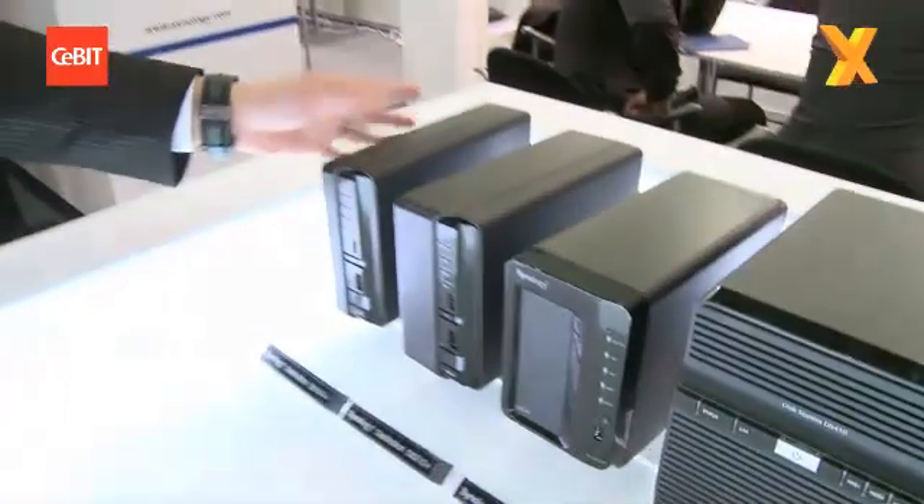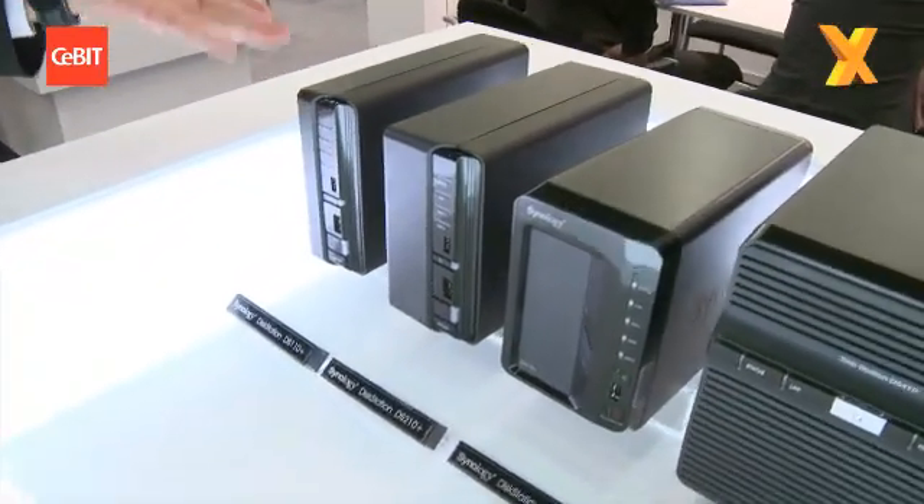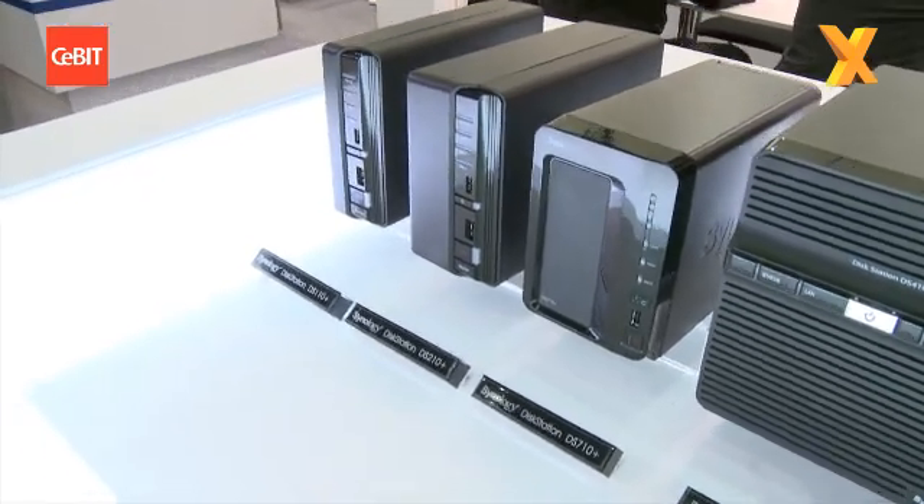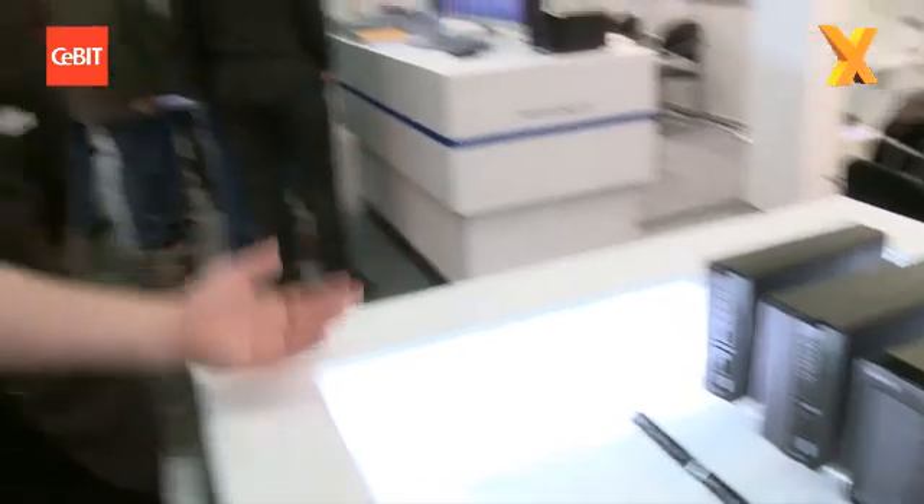So say I'm just a bog standard home user needing a bit of expansion storage, what should I go for? The little ones here are very good — powerful in performance and very friendly in price as well. The advantage over just using a USB or eSATA extension drive is you can access it anywhere on your network once it's on there. Pretty much, yes.